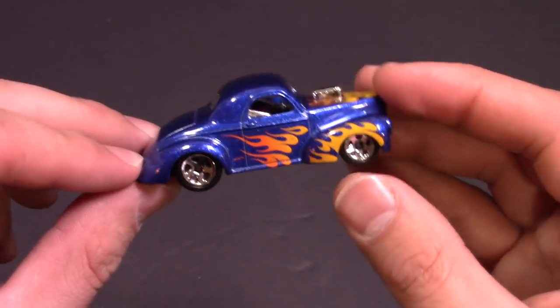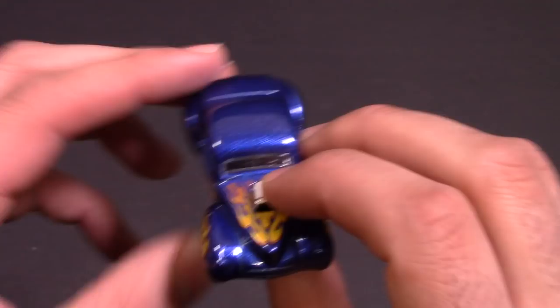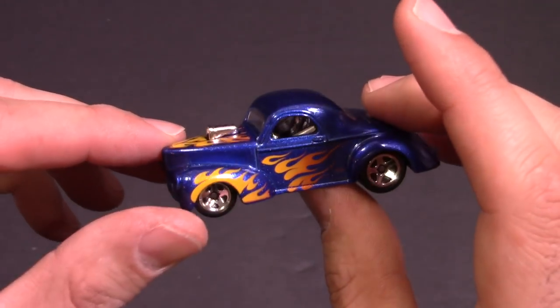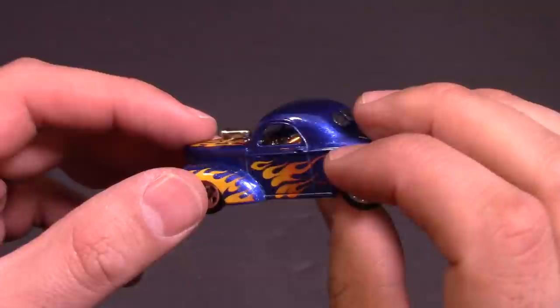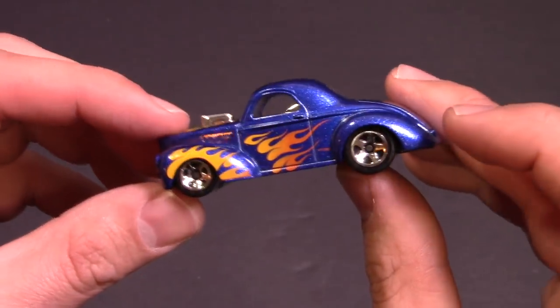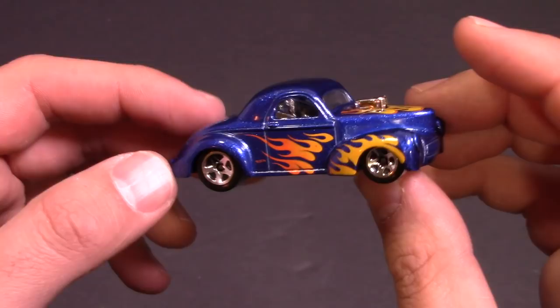That nice blue color with the flames and that big engine sticking out there — supercharged engine. Look at the chrome interior; it's even got the chrome roll bar and stuff sticking out on the side there. You can kind of see it through the back window as well. Man, this is a gorgeous looking hot rod car, very nice, very detailed.